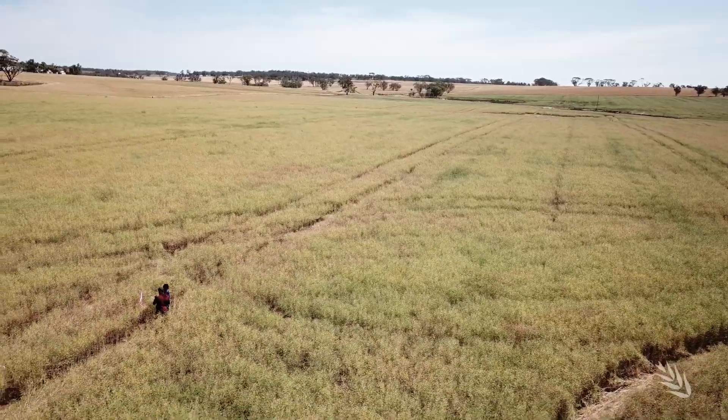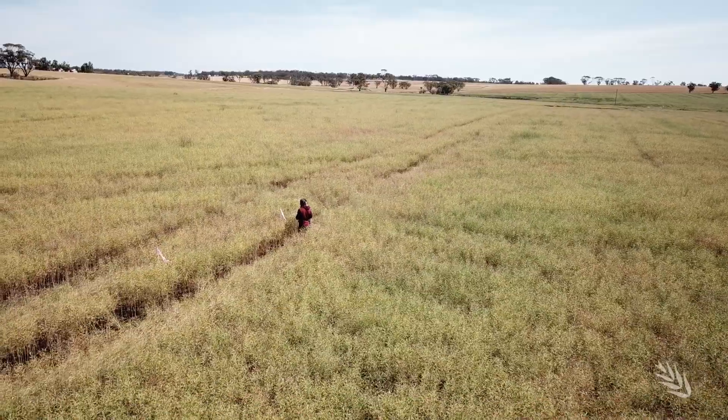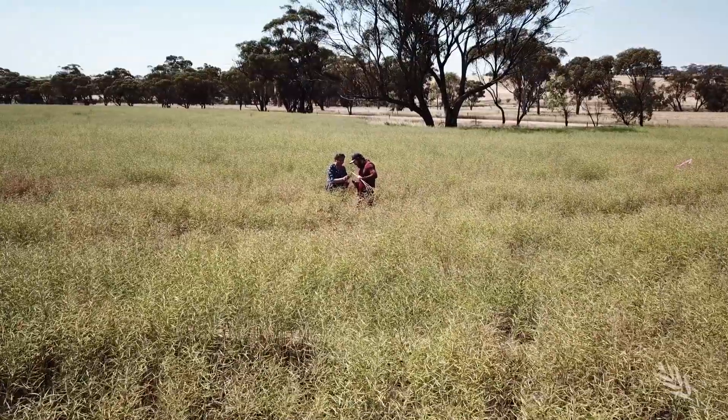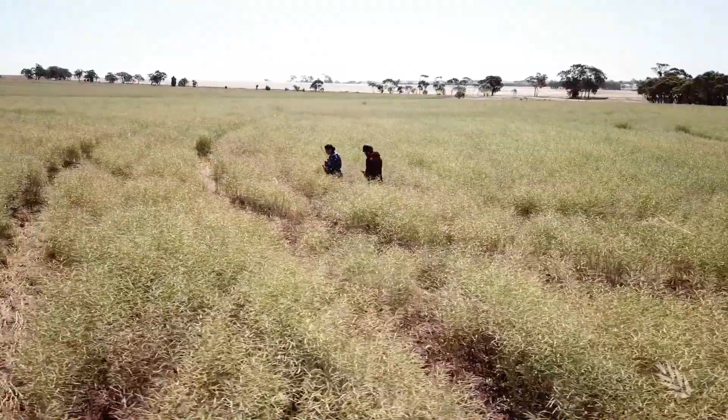Blackleg management involves a series of actions: crop rotations and not sowing on last year's stubble, keeping an eye on resistance ratings, and knowing that to rely on fungicides alone increases the risk of resistance. Growers need to look at all the integrated disease management options available to them for successfully managing their crop and reducing their losses from blackleg.